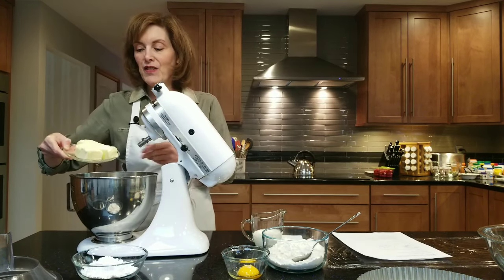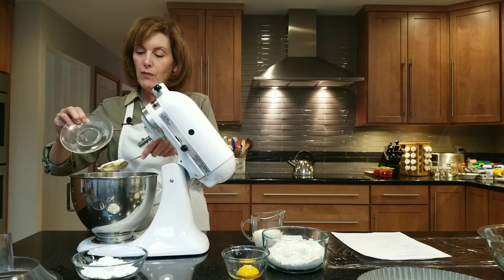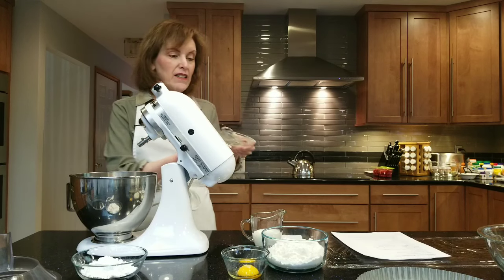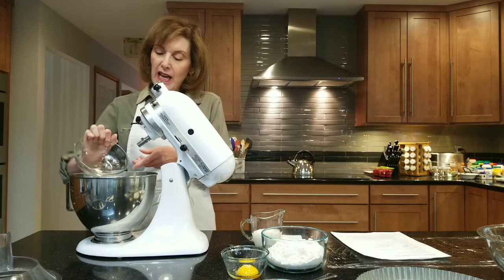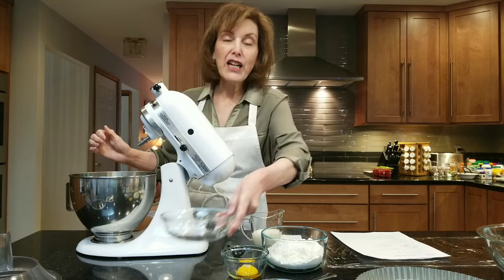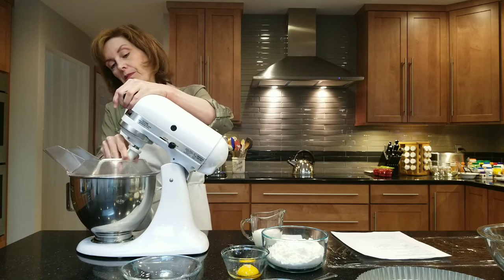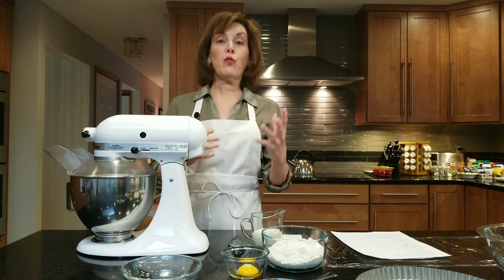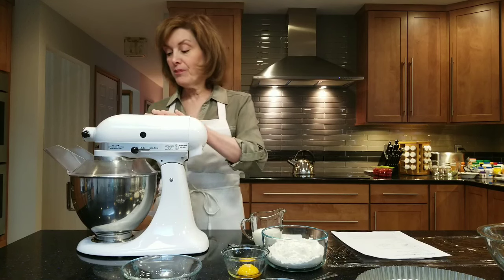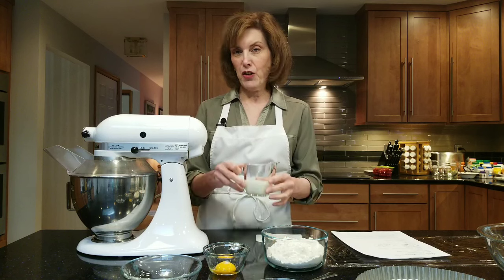In an electric mixer, take one stick plus five tablespoons of softened butter — you can see how soft it is, it just falls into the bowl. Then, instead of granulated sugar, we're using half a cup of confectioner's sugar, which is powdered sugar. Mix on low to medium speed. We're not trying to get it light and fluffy or add air — we just want to combine the butter and sugar. This is very similar to how you'd make sugar cookie dough.